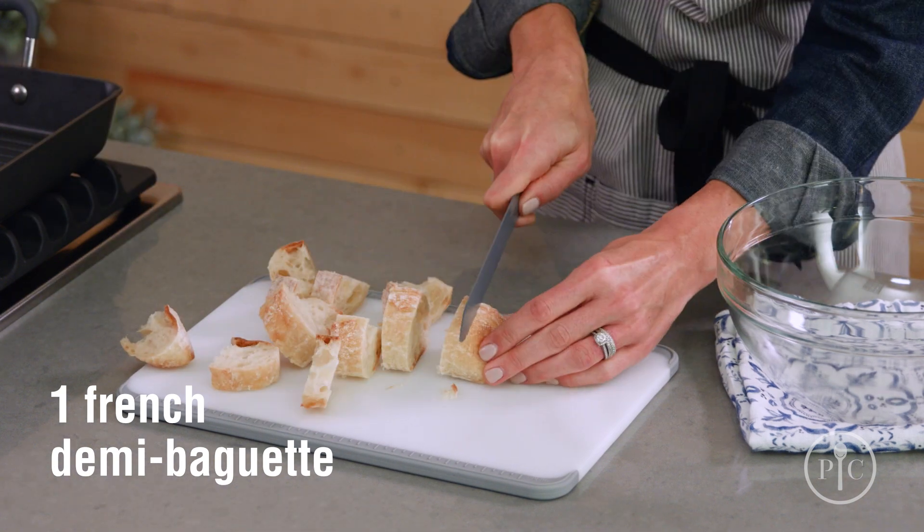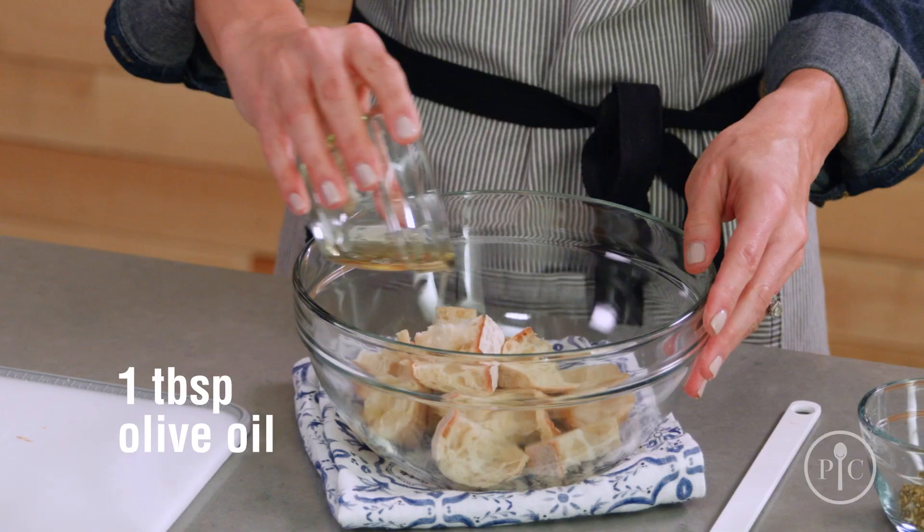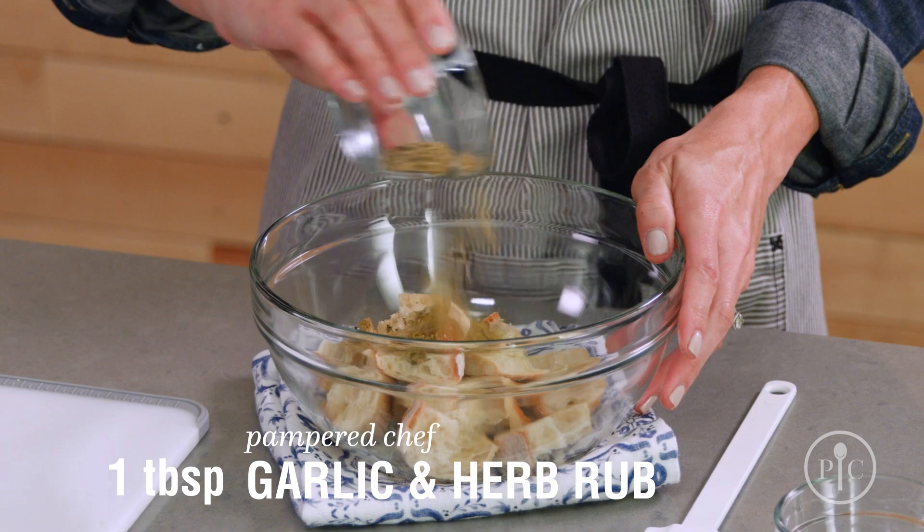For the croutons, we're gonna cut a baguette into cubes, put the bread in a medium bowl, and toss with the olive oil and garlic in our brub.